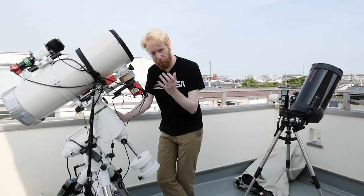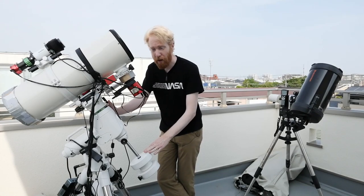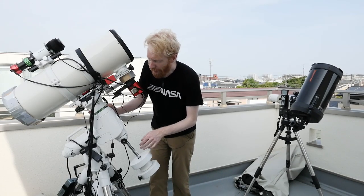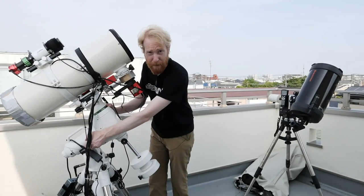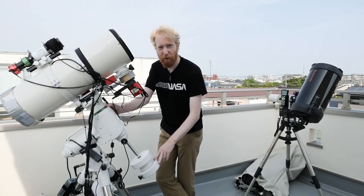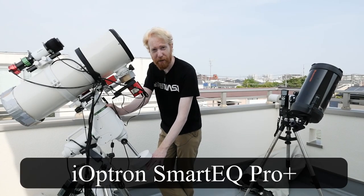That's called plate solving — the act of taking a star field image, identifying where in the sky you were pointing, and doing the re-centering where the mount re-slews to the proper target. You can have several iterations until the mount is perfectly on target. You cannot do that with a star tracker. So those mounts are small, nice, and cheap, but they are not motorized on both axes, and to me that disqualifies them as mounts for lazy people.